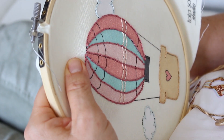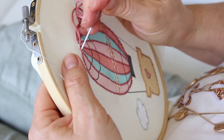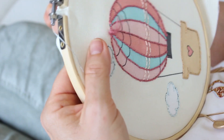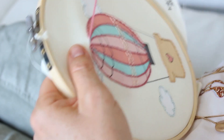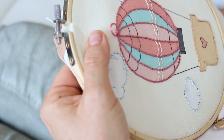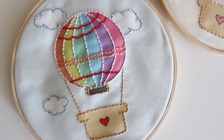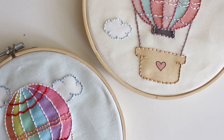I want to thank my mom for helping me with this video. You see her hands stitching this project, which is also a way to tell you this is a very easy project to stitch. You can do it in one craft night or one weekend. And I can assure you that if you order this kit, you will definitely fall in love with embroidery.